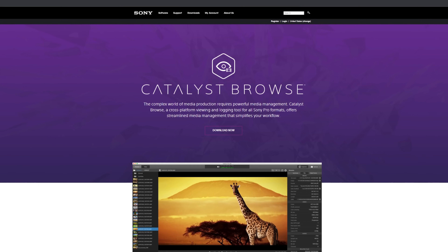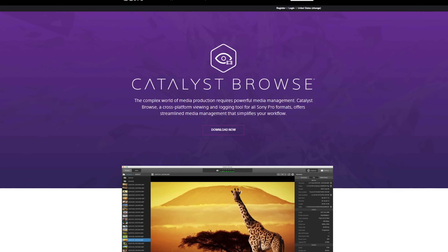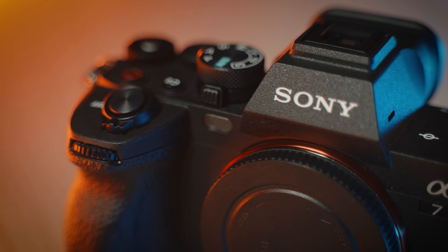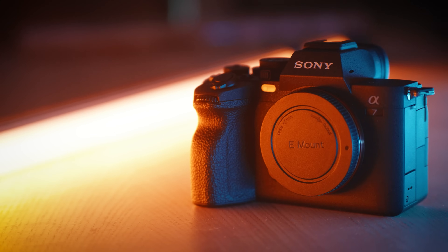For those of you who don't know what Catalyst Browse is, it's a software where you can take the gyro metadata from some of Sony's newer cameras — like the Sony a7 IV, a7S III, or the ZV-E1 — and use it to reframe your shot to neutralize all the jitter and shakes inside the movement. And to be clear, this is a much more advanced form of post stabilization than warp stabilizer, with much more accuracy.